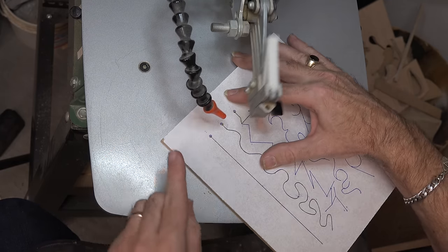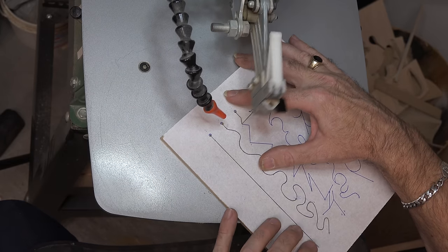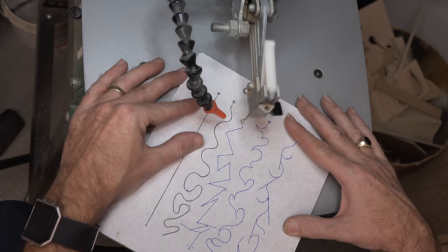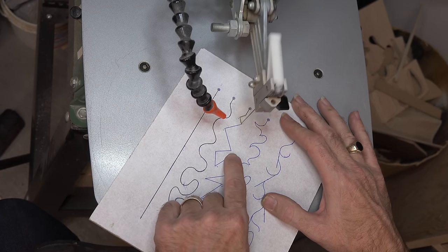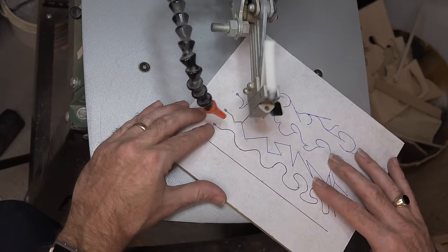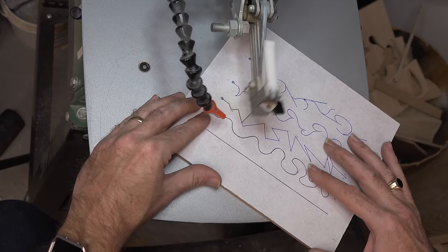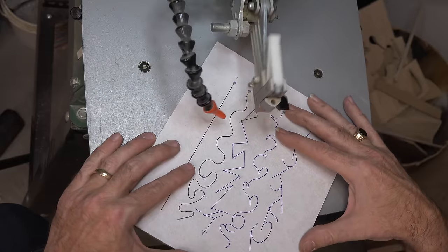I'm going to continue cutting these until I get to this one and then I'll show you something different. Pulling back, quick rotation. I'm getting off the line there a little bit, so just a quick correction on my steering and we can carry on with the cut. We're going to stop there. This is the part we want to keep, so this other area is all scrap.